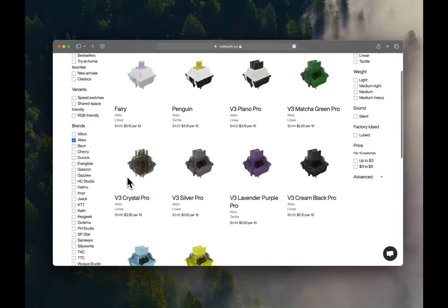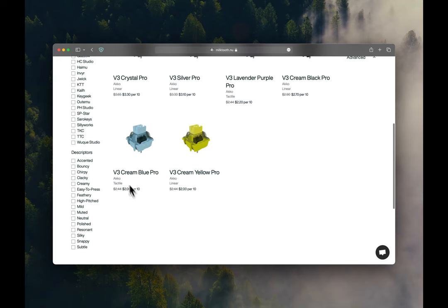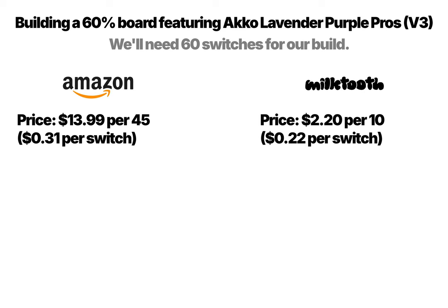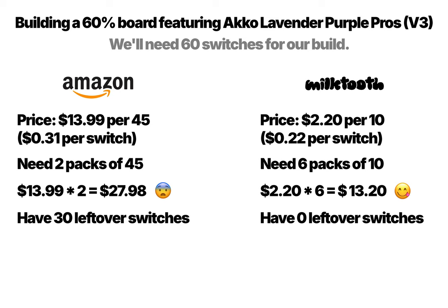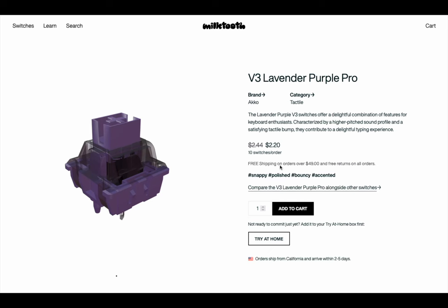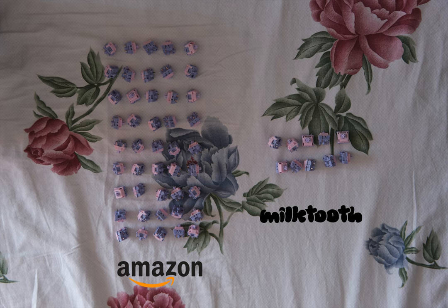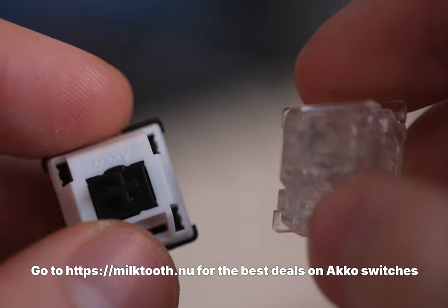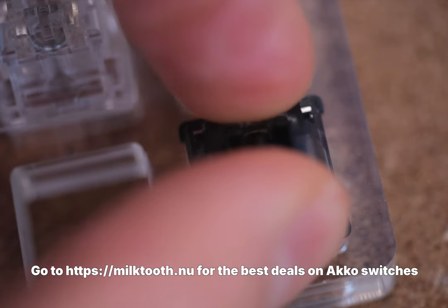In collaboration with Akko, we're excited to introduce a new way to purchase your switches. Usually, Akko switches come in packs of 45. But if you have a smaller keyboard and need only 60 switches, you'd usually have to buy two packs, leaving you with 30 extra switches — that's not only inconvenient but also a waste of money. To solve this problem, Milktooth now offers Akko switches in smaller, more manageable packs of 10, so you can buy just the right number of switches for your needs. This exclusive deal is only available at Milktooth.